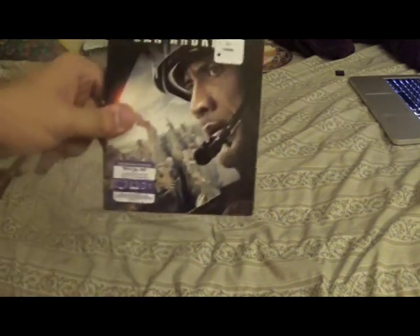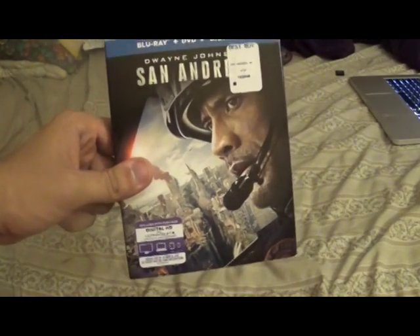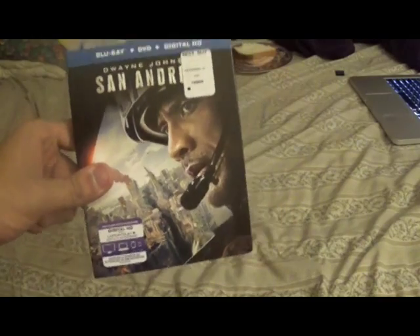What's up YouTube? This is TheBeastHD and today we have another unboxing video for you guys. Today I'm going to be unboxing Dwayne Johnson in San Andreas. This movie is pretty cool.